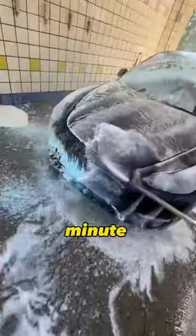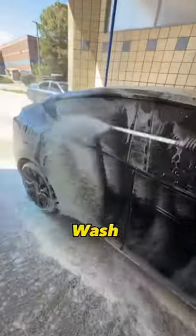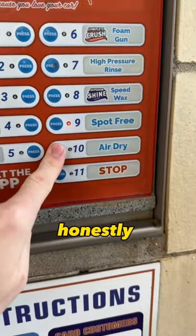After I let the foam sit for about a minute, I used high pressure soap to clean off the rest of the car. I also found out that Auto Wash offers a monthly subscription that gives you one car wash a day for $40 a month. So considering how often I wash both of my Teslas, I honestly might do that.